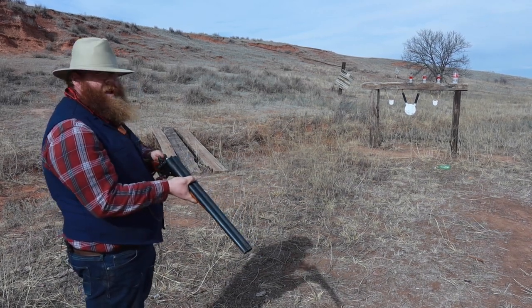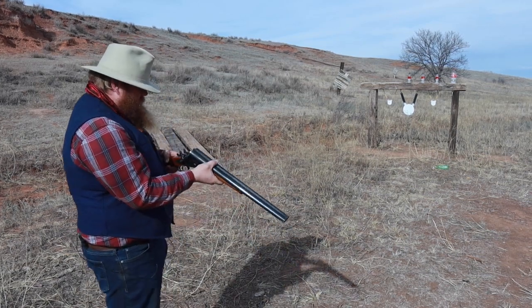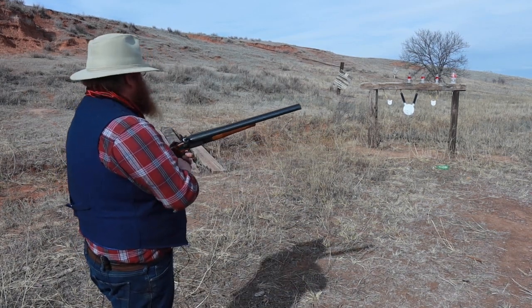Rumor has it that the 1878 was the shotgun that Doc Holliday used at the OK Corral. Some people say it was a European-made gun, but it was a 10-gauge, I believe. But still, same model shotgun as this.